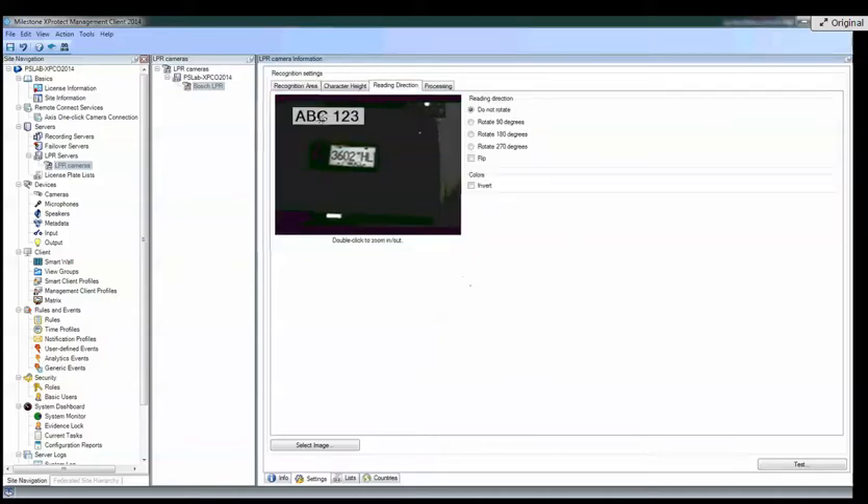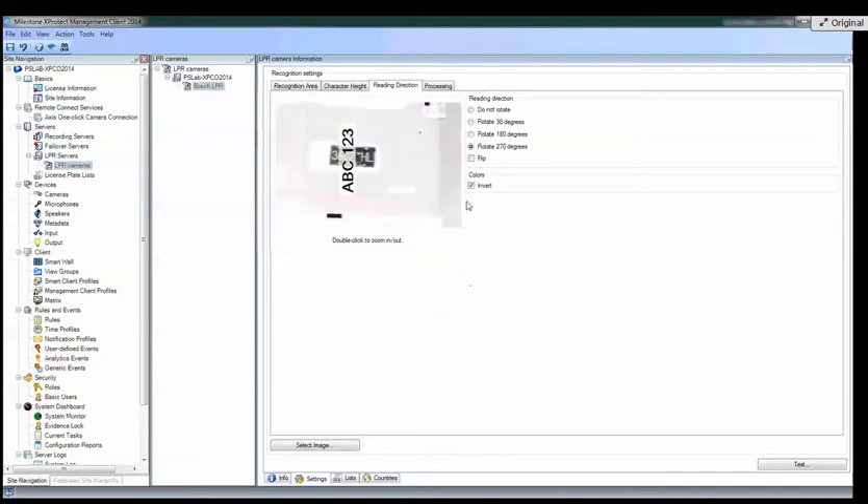Then you've got reading direction — that's whether the car is going east to west or north to south. You can see I can set it to go that way, or that way, rotate 180 degrees, or go 270. And then you can flip it.